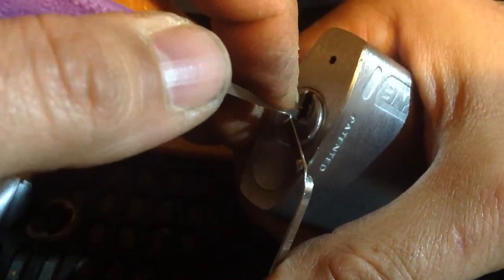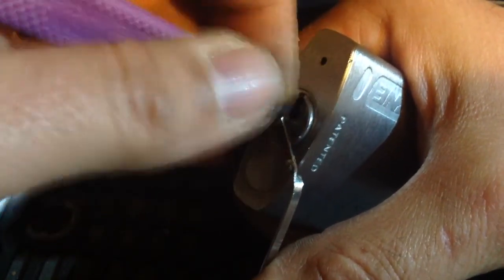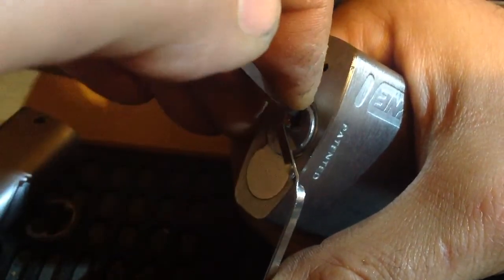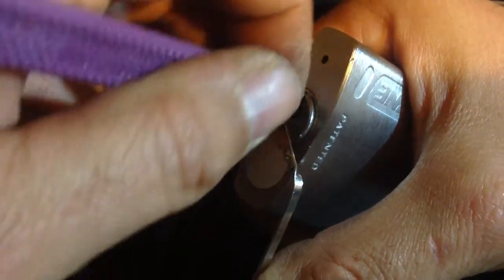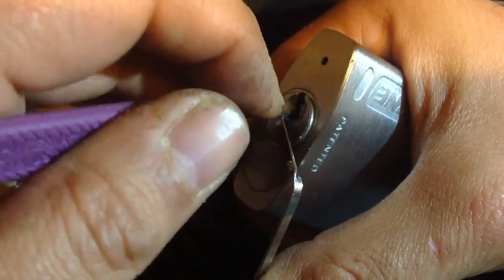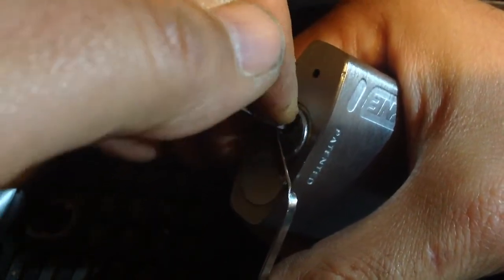I'm trying to do this so you can see. I can't actually pick this — I know it's been done with that, but I can't pick this for the last minute. I've tried three, four, five times. I've tried different orientations.